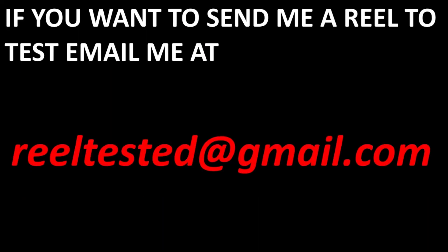Welcome to this quick video where I'm going to go over a few things about the channel. A couple of weeks ago I finally set up a PO box, so if you are someone who wants to send me a reel to test, you're now able to do so — just send it right to my PO box.